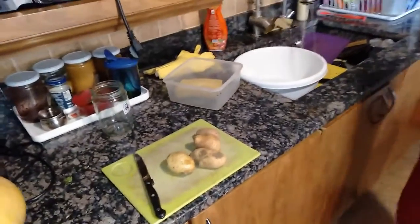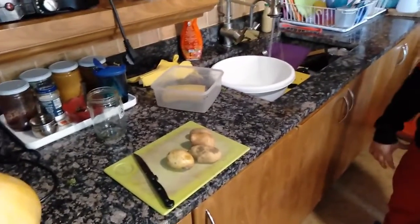Hey guys, welcome back to my third video. I'm going to make some fries.